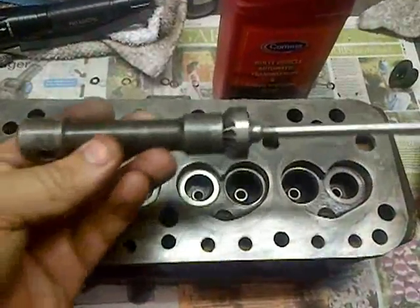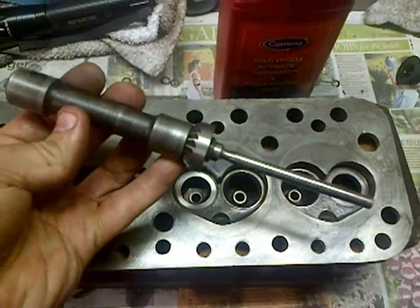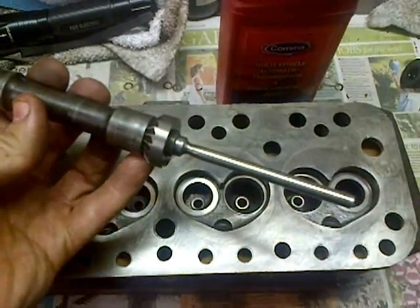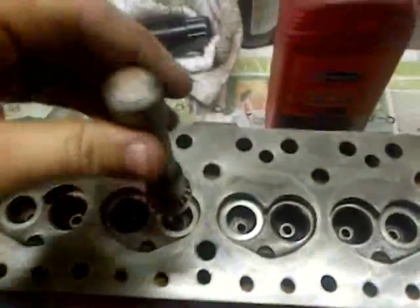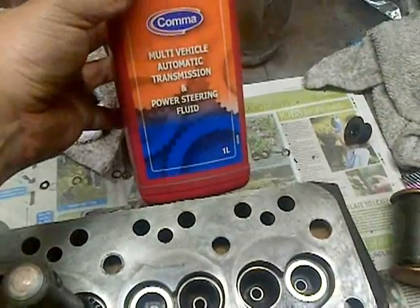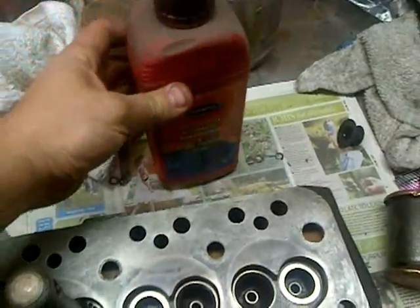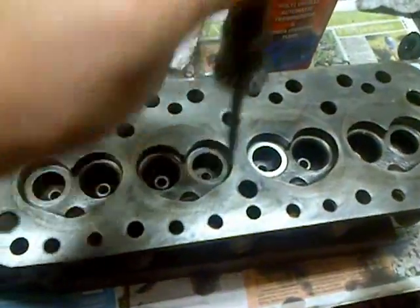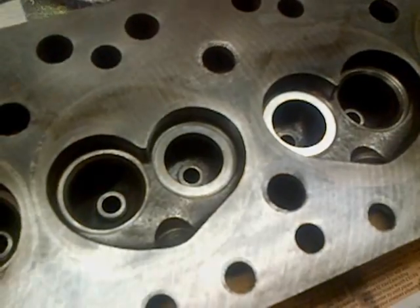To finish off the insertion process I use a modified Sykes Pickavant valve seat cutting tool — the old high speed steel one — and I simply take the insert, use that as a piloted inserting tool, slide it into the cylinder head and then simply drive the insert home with a nice copper mallet. In order to make sure that you don't get any problems with galling the cylinder head, I use some automatic transmission fluid — some good old red ATF — simply to lubricate the insert so it will drift in till it sits at the bottom and then you're ready to go.